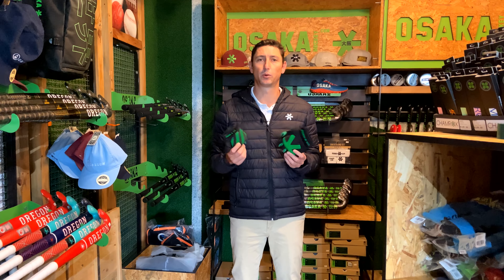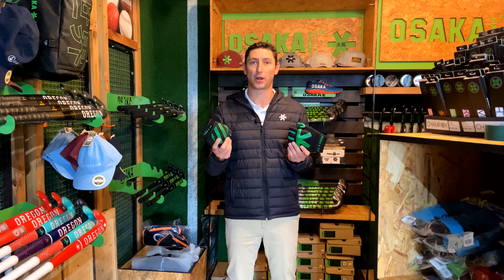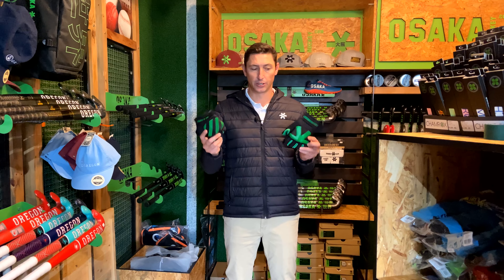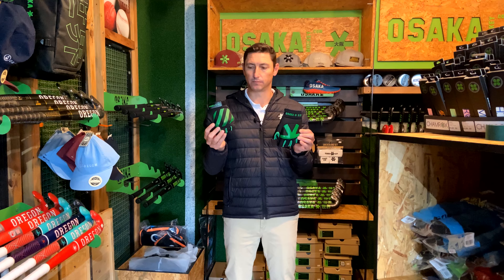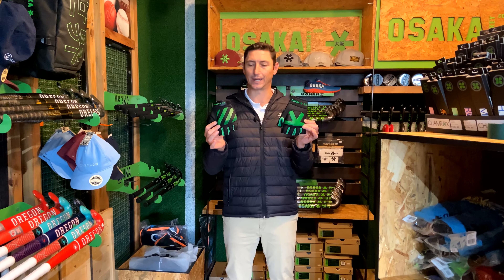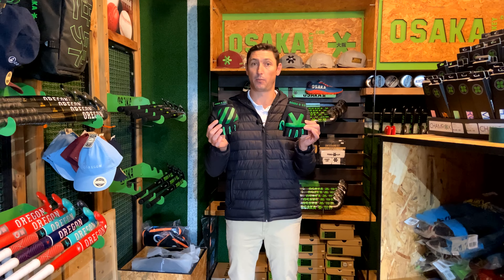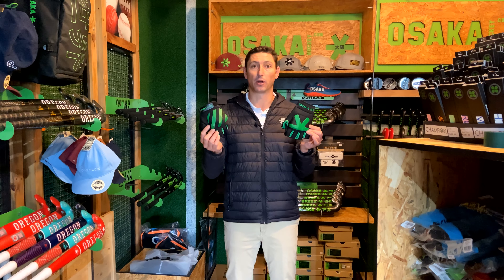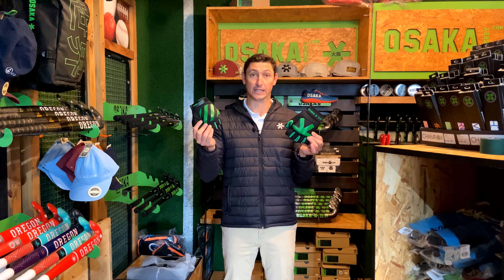Hey guys, welcome back to Sports Republic Reviews where we give you all the information you need to buy the right product first time. So today we're going to look at the difference between the Armadillo 4.0 and the Teco glove. If you look at them quickly you'd think there's probably no difference between the two other than the branding — and that's where you're probably wrong. Let's have a look why the Teco exists and how it is different to the Armadillo. Let's go.